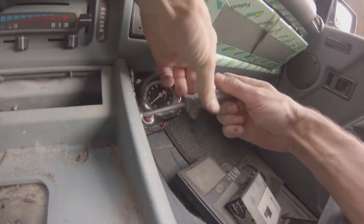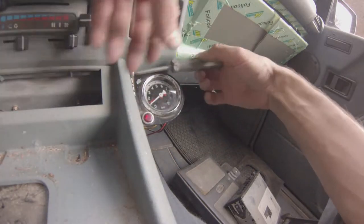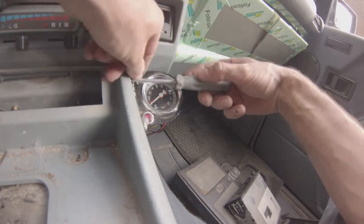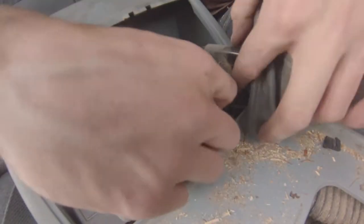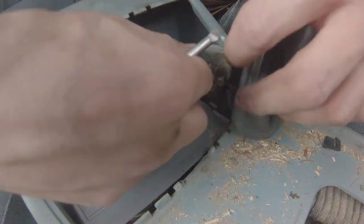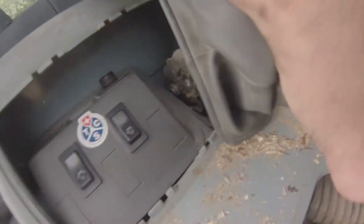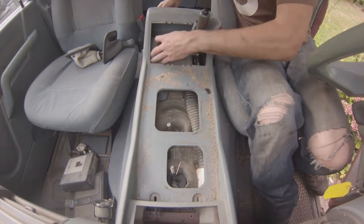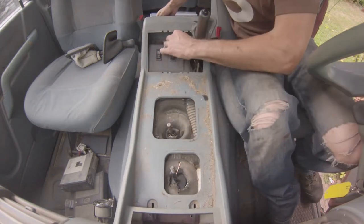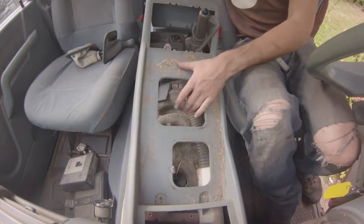This Land Rover is equipped with an air brake system, so it actually has a little compressor on the engine which compresses air into a tank — it sounds a bit like a truck at some point, which is quite amusing. Remove the handbrake cable. I discovered later on that it's easier to disconnect the connectors for the windows and so on first, and then just remove the center console.